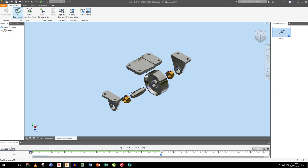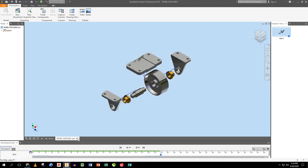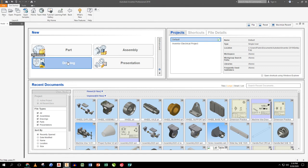I save the file and call it 'WHEEL EXPLODED VIEW'. Now I'm ready to put everything into drawing sheets.